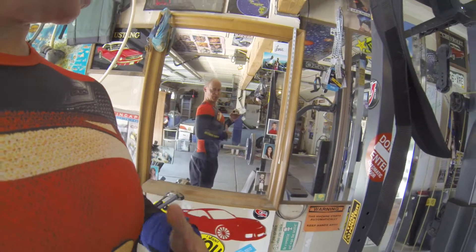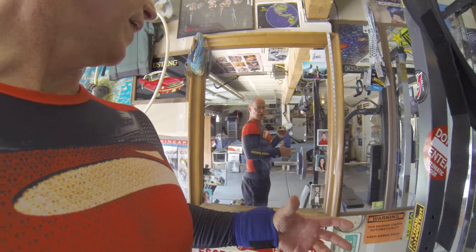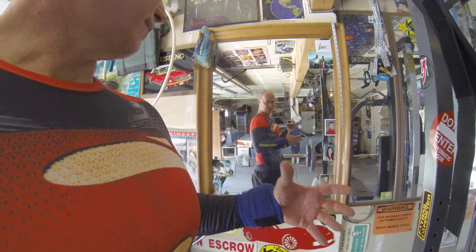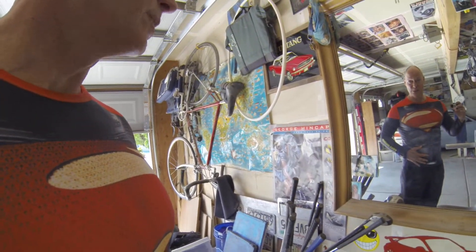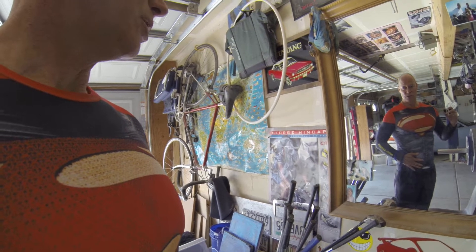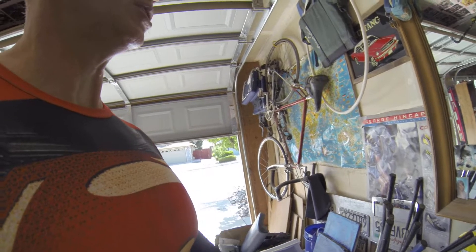If you breathe through your chest up here, your ribcage doesn't get any bigger, so it's not really working. That doesn't allow your lungs to get full. What you really want to do is make your abs really tight and really strong, so this whole wall is steel-like.